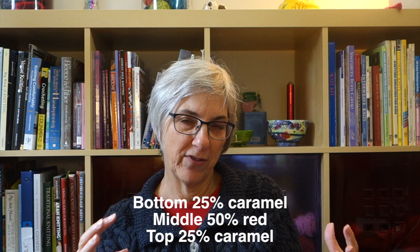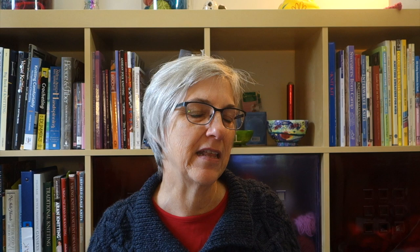My niece's theme for the nursery — it's going to be for my grandnephew — is Winnie the Pooh. So I picked colors that I thought were sort of Winnie the Pooh-ish: a caramel color and a dark red color. Instead of alternating them, I decided to do two shorter sections of caramel and then the middle half in the red color, sort of like the shirt that Winnie the Pooh wears.